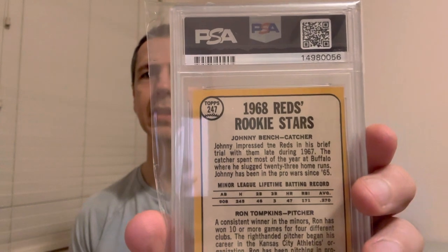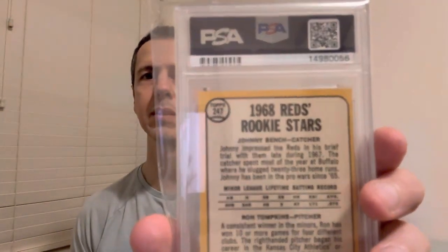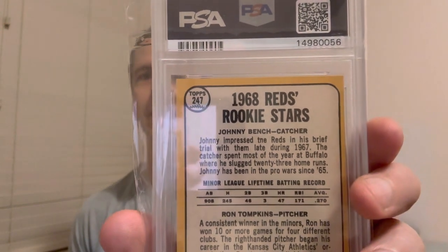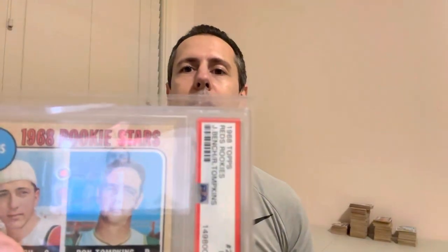Now we come to the variation. In the first sentence, you're going to see 'TNE' instead of 'THE.' It's a slight, slight variation. We've got both of them as a seven — so that's really strong, both Bench rookies at sevens in the set, two Mantles at sevens, Rose, Seaver — really nice.